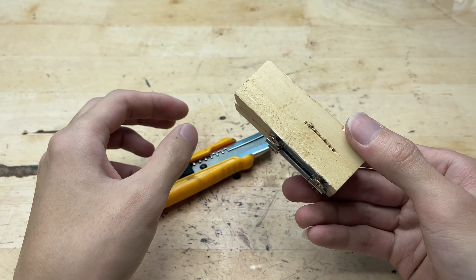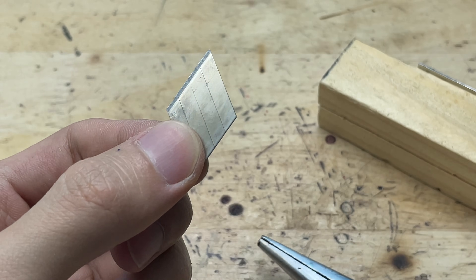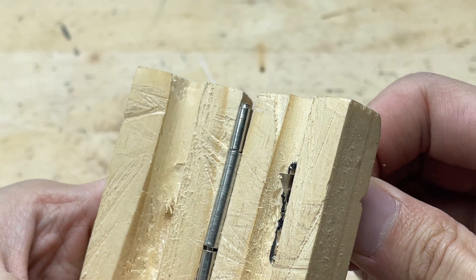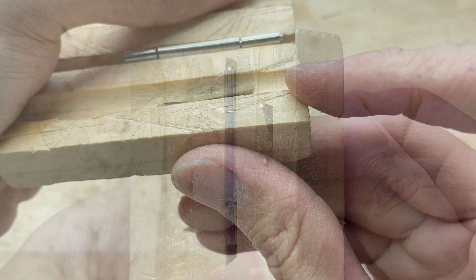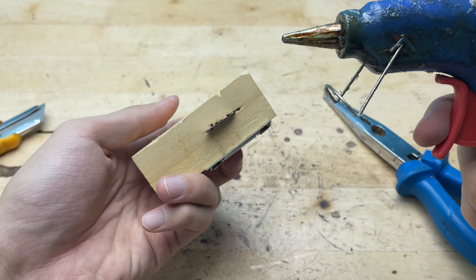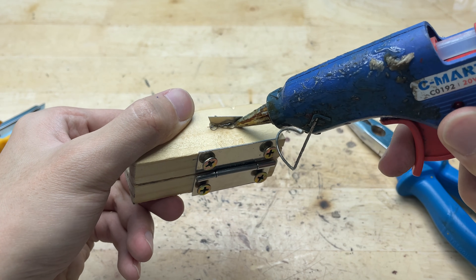Instead of buying a new blade, I decided to repurpose an old utility knife blade I had on hand. The thin, sharp blade fit perfectly into the groove I carved, making it ideal for the main cutting part of the wire stripping tool. I placed the blade into the groove and carefully checked the fit, ensuring it wasn't crooked or loose. After placing the utility knife blade into the groove, I used hot glue to secure it firmly, applying just enough glue and pressing the blade tightly so it adhered securely to the wood without shifting.